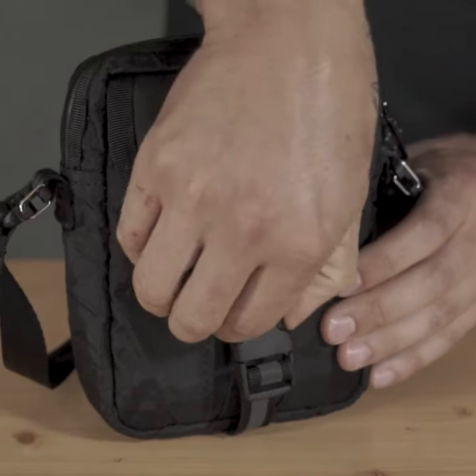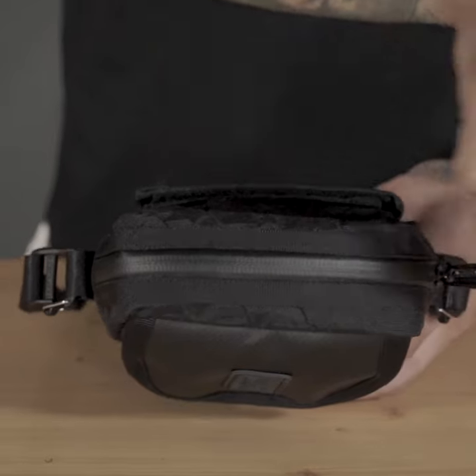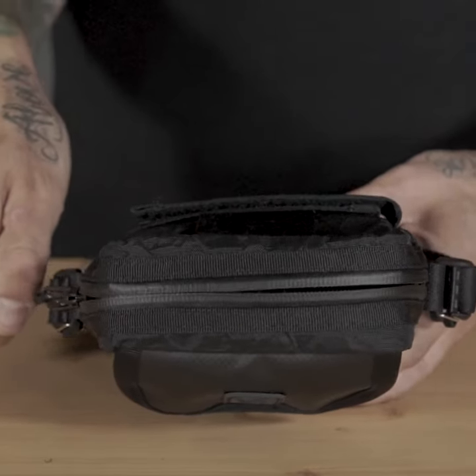On the front of the bag is a quick access gusseted pocket. It's great for smaller items like a phone or wallet. We have a coated weather resistant zipper to keep the elements out of the main pocket.